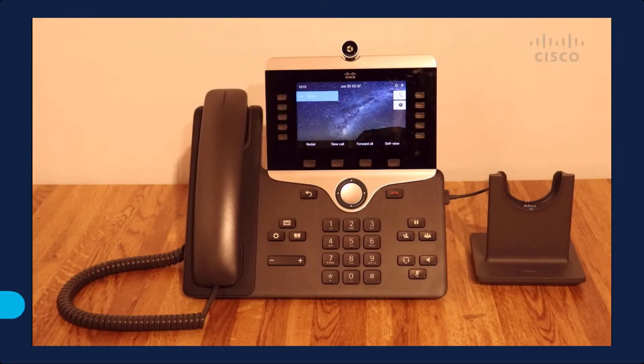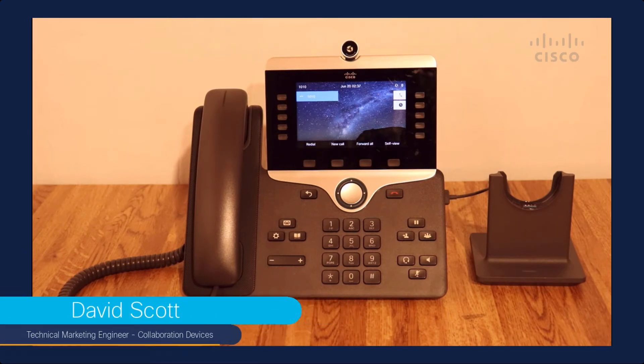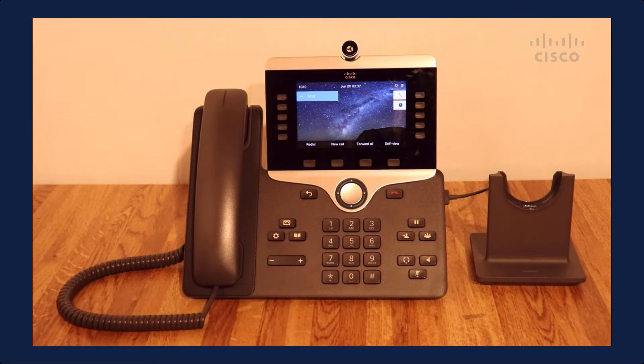As people begin to return to the office, there is a desire to have a touchless experience as you interact with equipment in the office. What Cisco is doing in Call Manager 12.5 SU3 is the ability to have your headset as your identity and not even have to touch the phone.